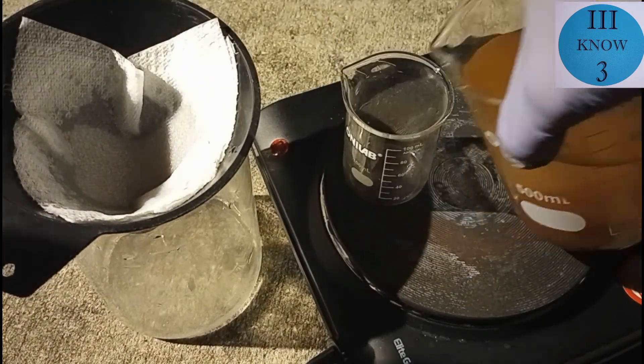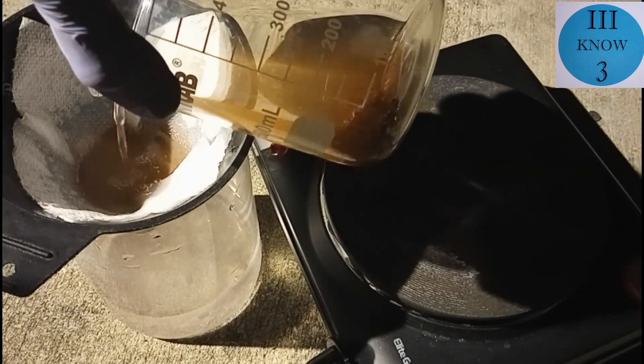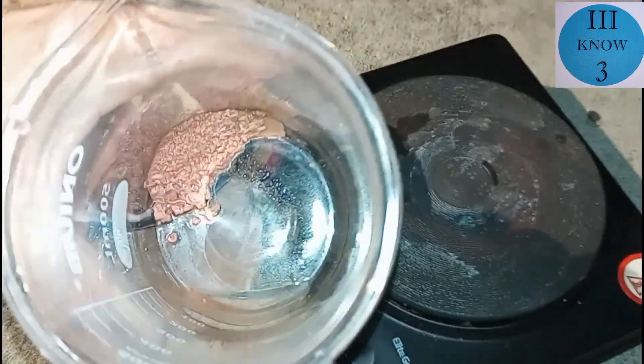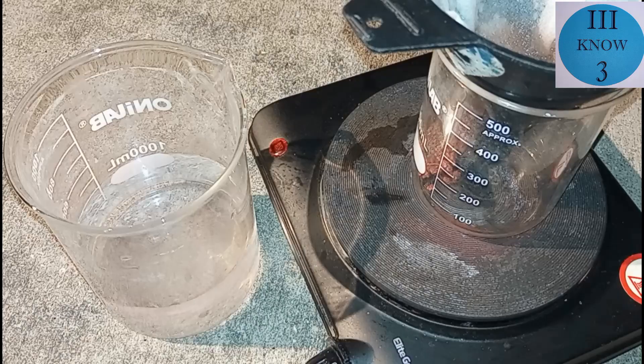The smaller beaker here was what I decanted off, and the larger beaker contains wash water for the copper sediment. There you can see the copper. I ran the clear solution through a paper filter a couple of times to make sure that we got all of the suspended copper out of it.